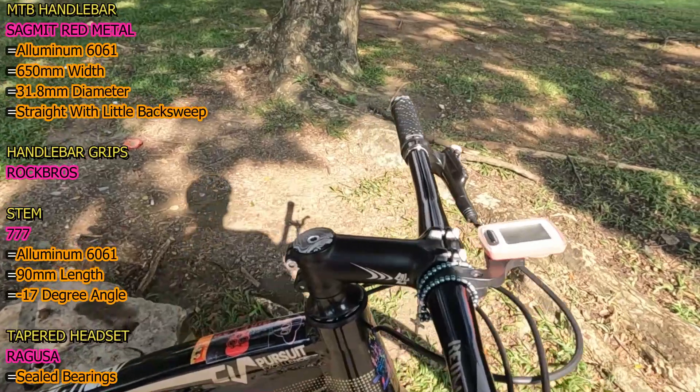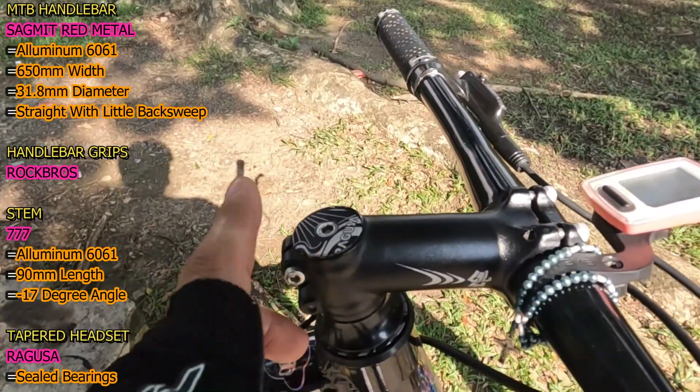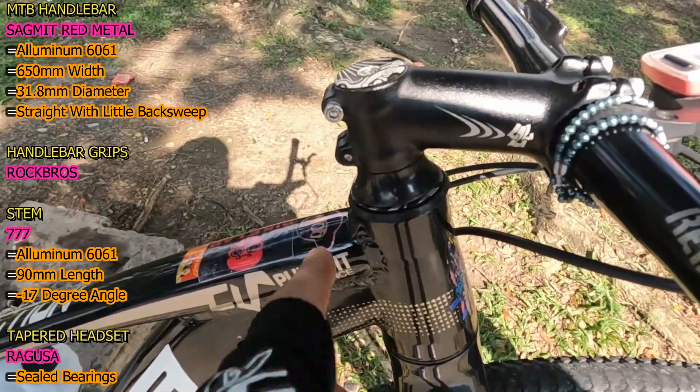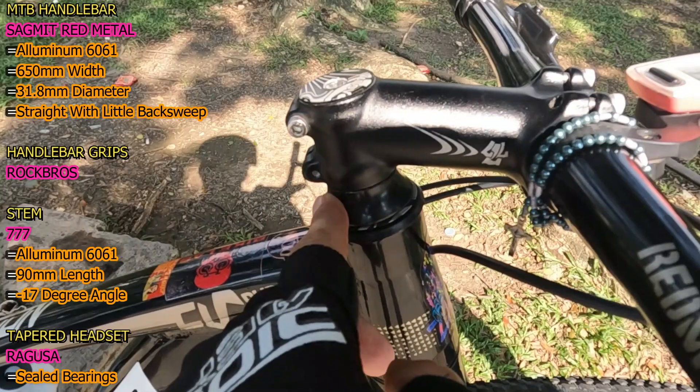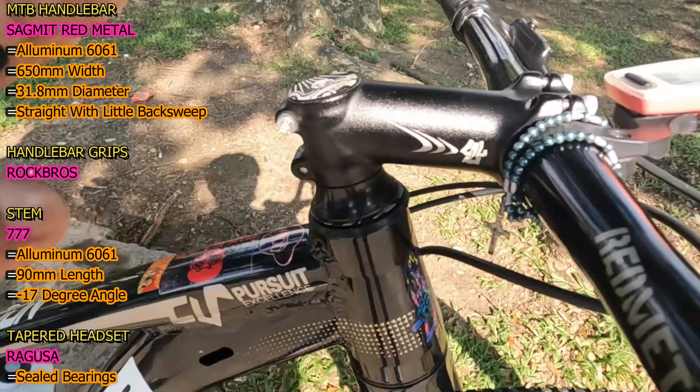So next naman ito kanyang headset na tapered — ito yung Ragusa. Ito ay sealed bearings, tapos may nilagay ka ng unbranded na volcano cap para medyo tumaas, for comfort.